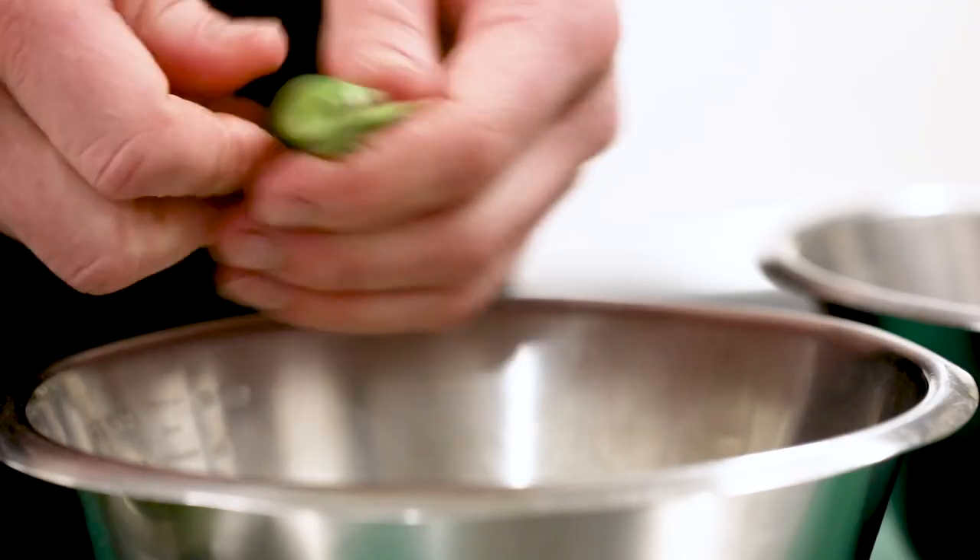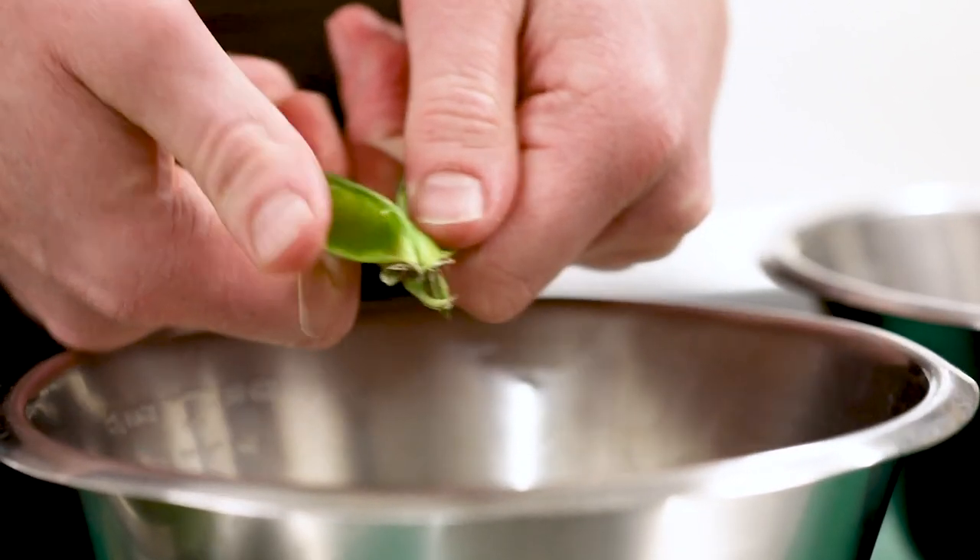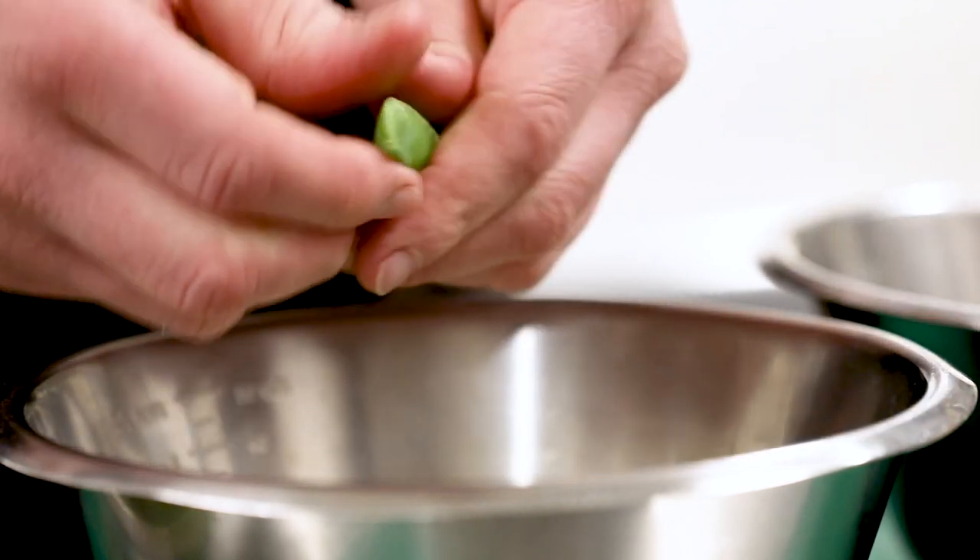We've got some beautiful English peas. Just crack the pod and pop them out. You can see they're huge, lovely peas — banging season now. The next thing we're going to do is prepare our grill onions.